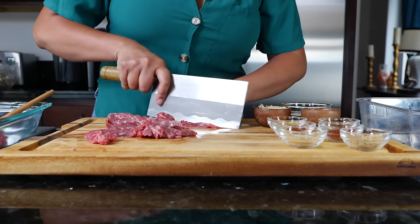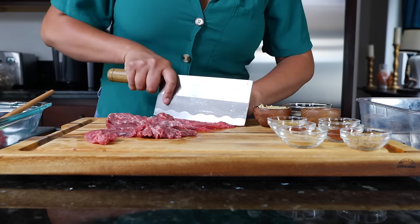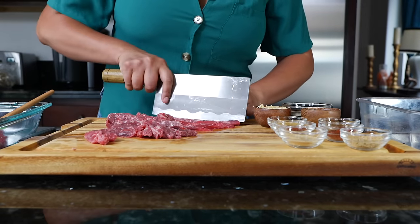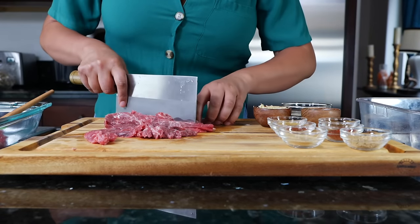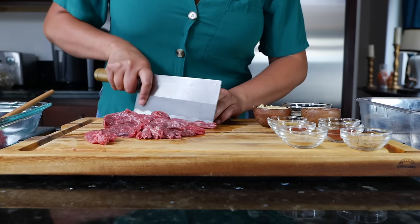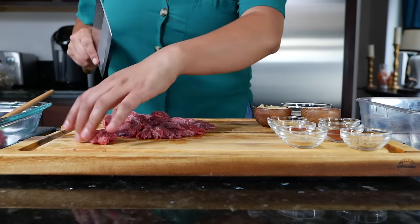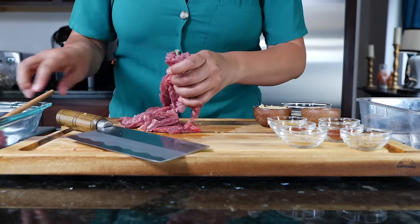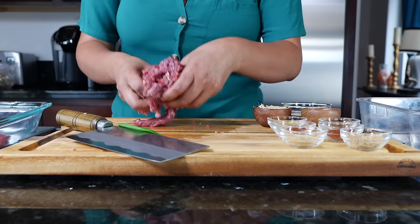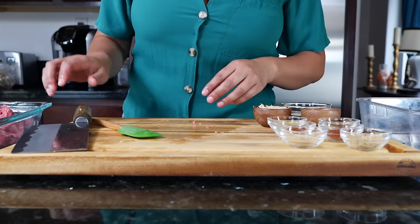Make it comfortable for your home, guys. You can make this with chuck steak or skirt steak — your choice of beef that you like to grill.